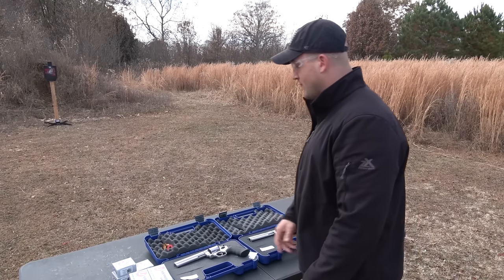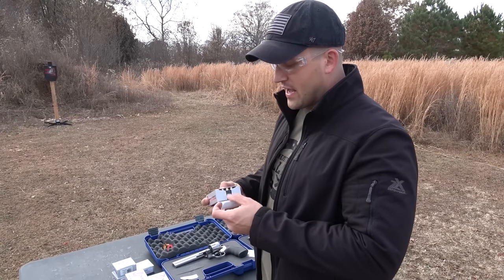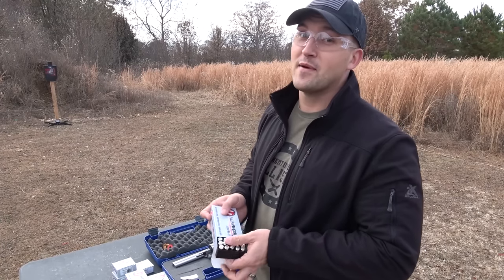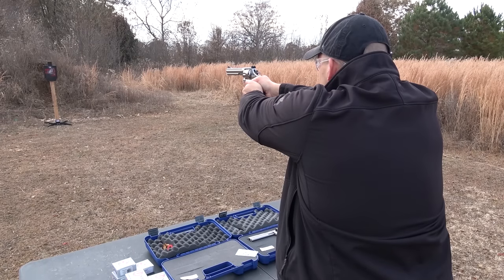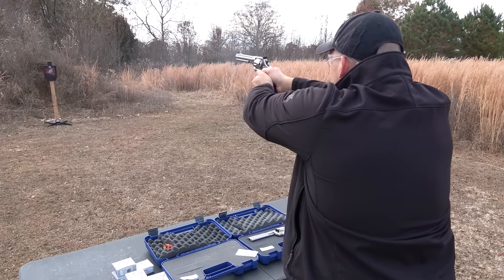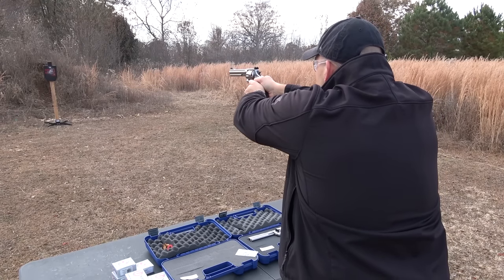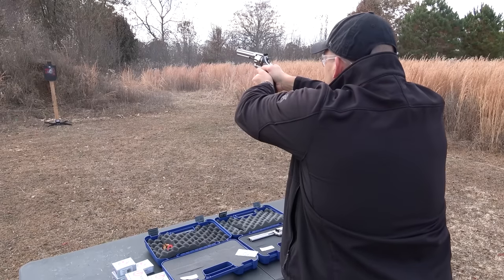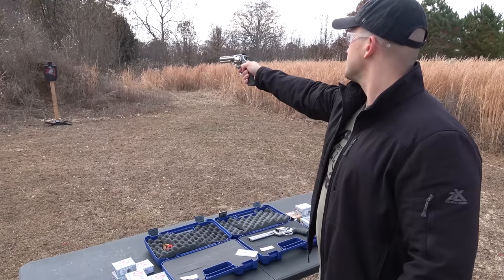Okay, we'll let that cool down for a minute. Let's move on to the Model 610 with some Underwood ammo 200 grain full metal jackets. I got six shots loaded up, let's try it out. That's nice. I really need to start counting when I shoot.